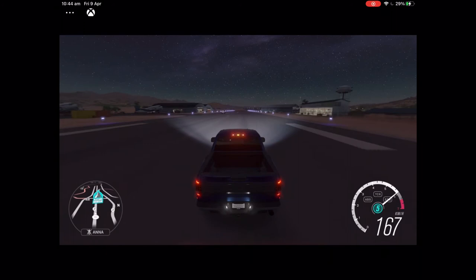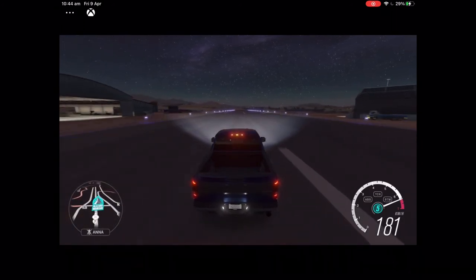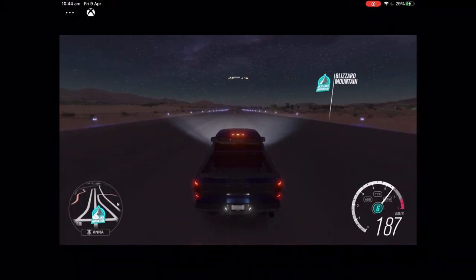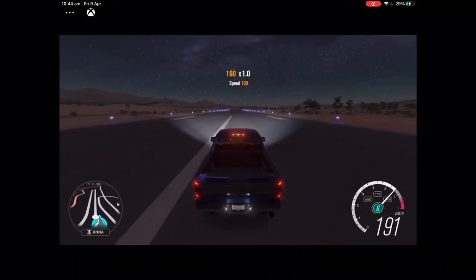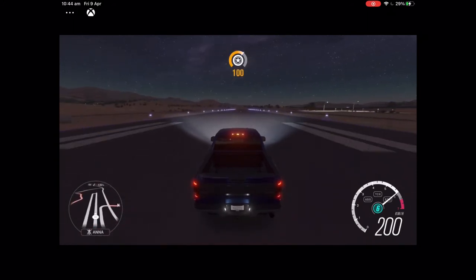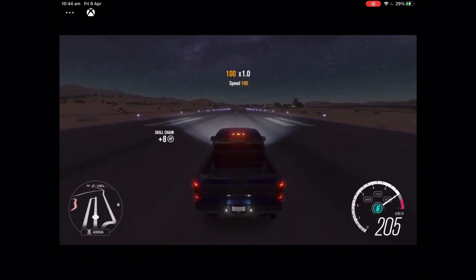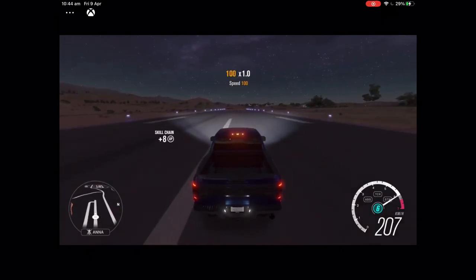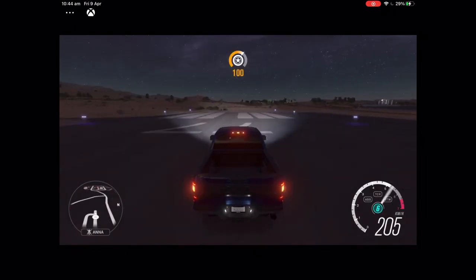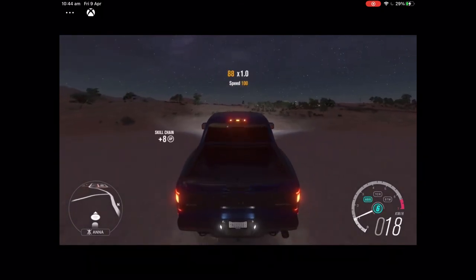Going 160, 170, 180, 190, 200, 205, 210. It looks like the max speed I got to was 210.